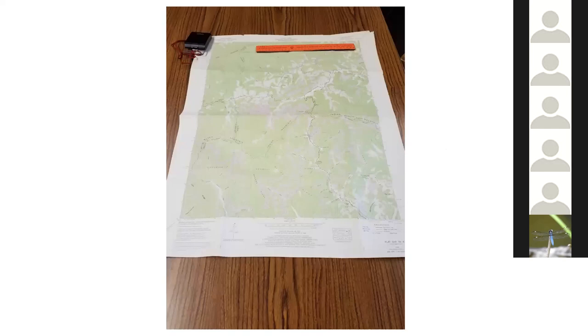The map I'm going to focus on most is called the 7.5 minute series, published by the U.S. Geological Survey. This shows you roughly the size you're going to see — that's a one-foot ruler up there, spread out on a desk, it's a good size map. That's the standard size for lots of backcountry applications: if you're on foot, on an ATV, or on a horse, this is a pretty standard size to go with.